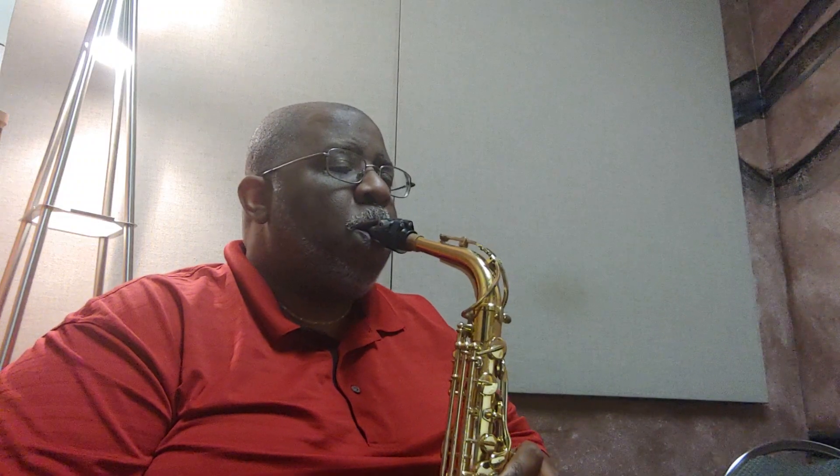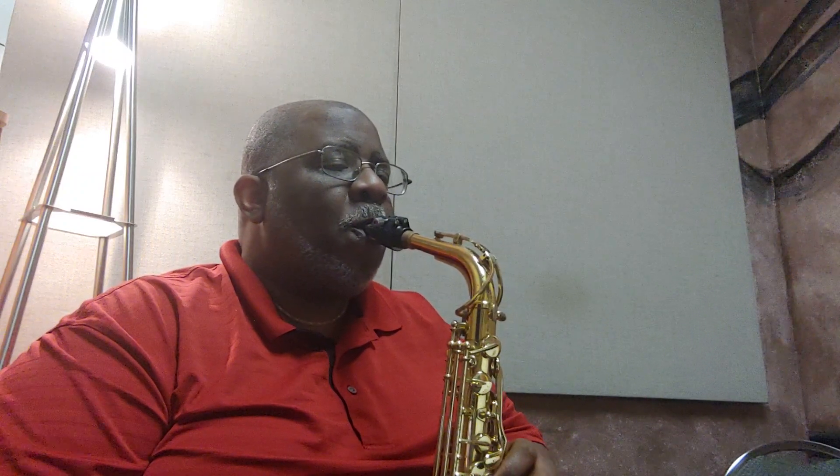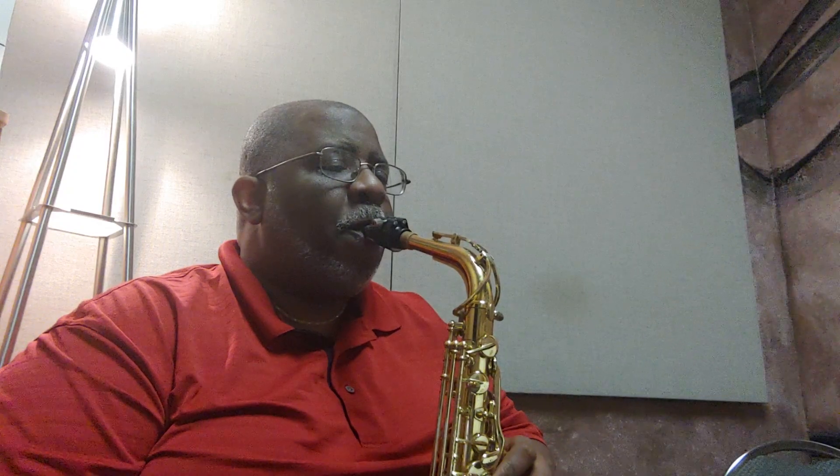Alright, exercise number three, lesson number eight, Rubank Elementary Method for saxophone. All quarter notes and quarter rests. Easy enough, right?